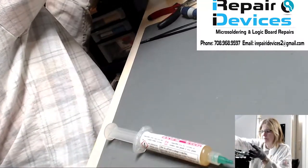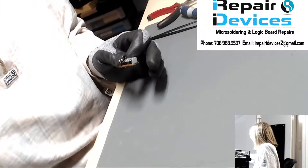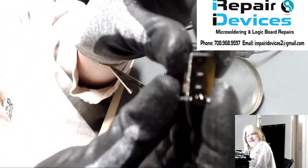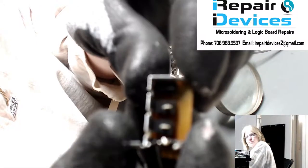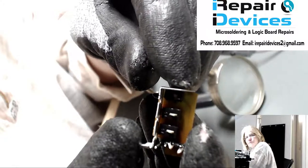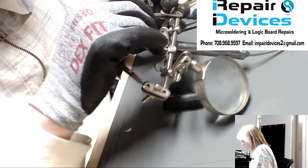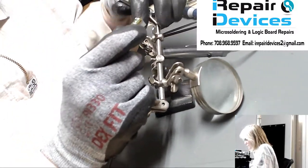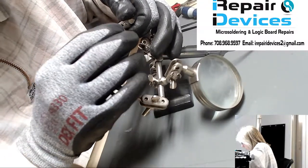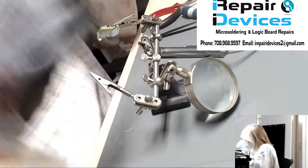I'm going to get my holder. As you can see, the top switch is the one we're replacing — it's missing, it's broken. I'm going to flip this over and add some flux, then use some wick to wick off the existing solder from here, and then just pull the switch off.